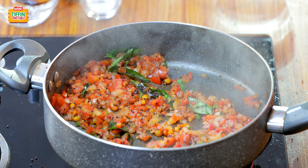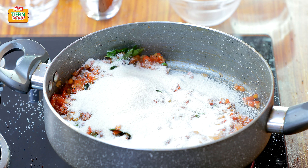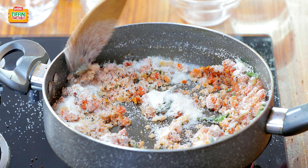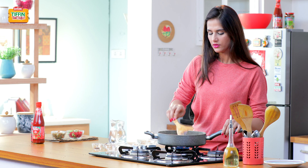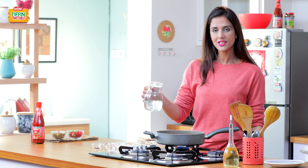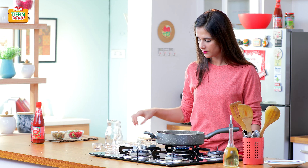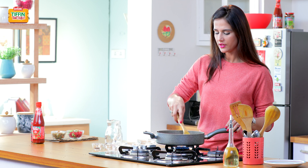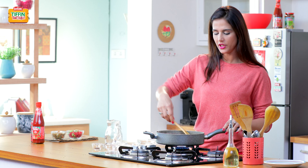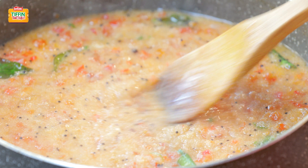Now I'm going to add the semolina or suji to it. Just stir it well and cook it for another minute or so. At this stage I'm going to add water. A quick stir again, and we let it boil until the semolina or suji is cooked and it gets to the right consistency.